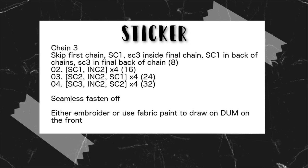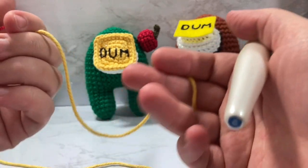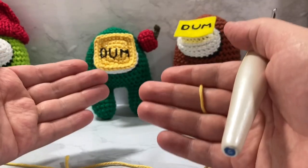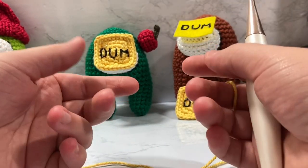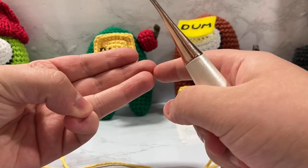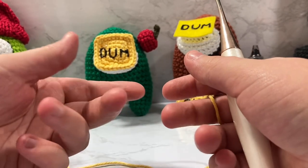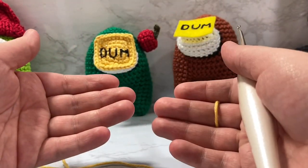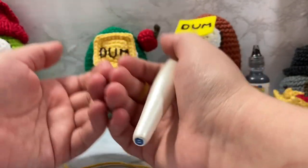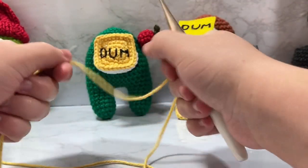For this pattern you'll want to be comfortable with making a slip knot, single crocheting, working in the round, and doing a double increase. A lot of people get confused when I say double increase — it's essentially when instead of putting two stitches into a stitch from the previous round, you're putting three stitches. You're increasing twice. When single crocheting around you put a stitch in every stitch, so a double increase adds two more for a total of three stitches in one. I'll show you what I mean when I'm doing it.